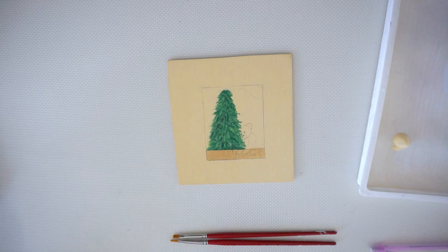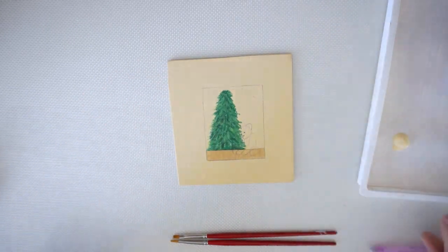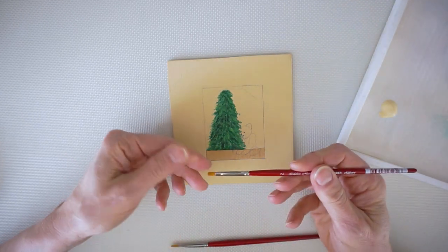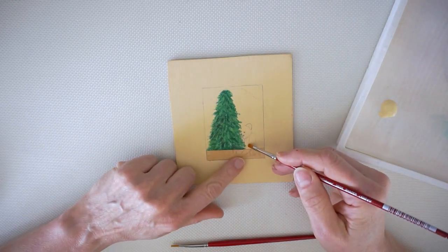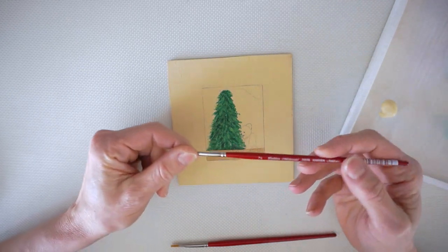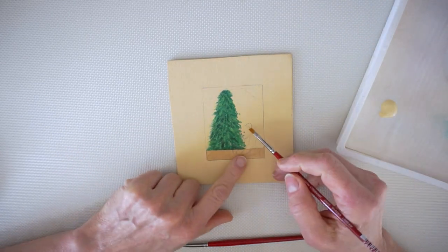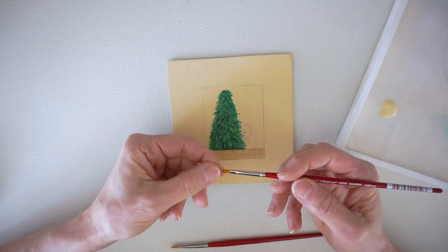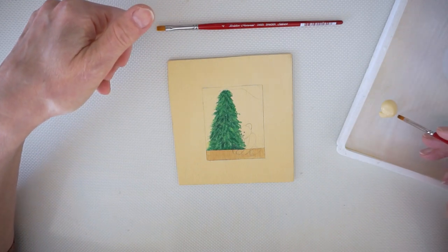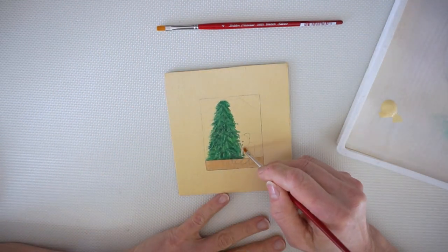The color we're going to be using is Sand by DecoArt — this whole series uses DecoArt paints. For brushes, I want a softer brush because this is going to take several thin coats and I don't want big chunks of paint or brush lines. One of the nicest softer brushes is the Golden Natural line by Silver Brush Company. Since this is very small, I'm using a number two flat, but you could also use a filbert or a four if you want a bigger brush.